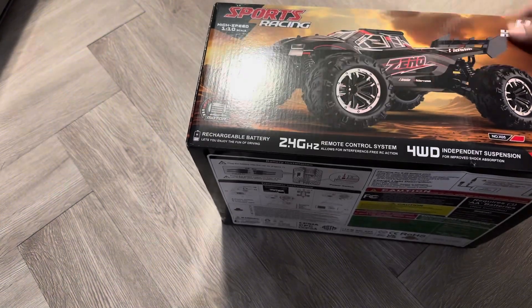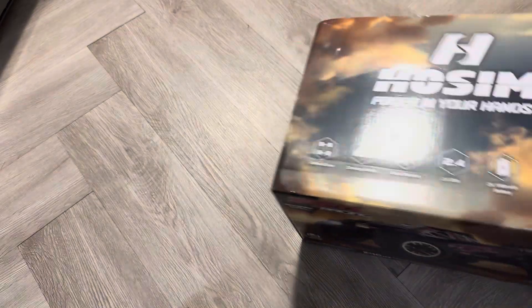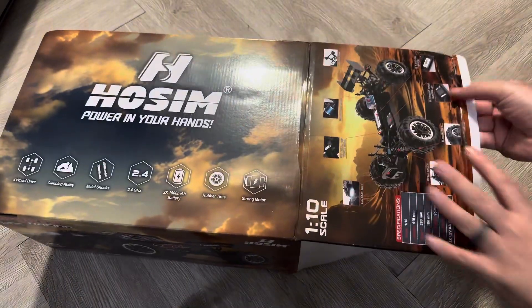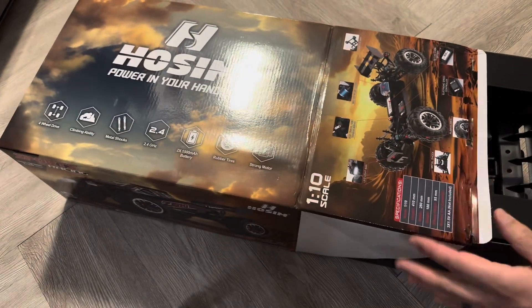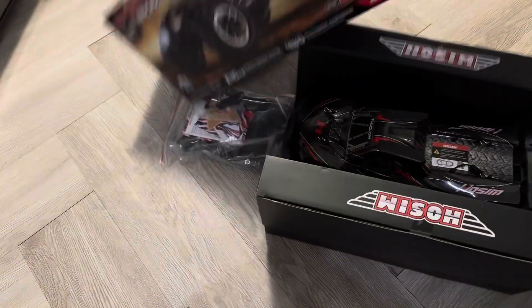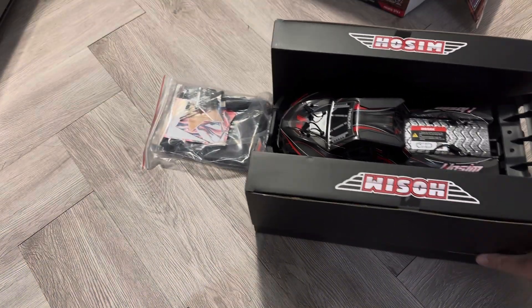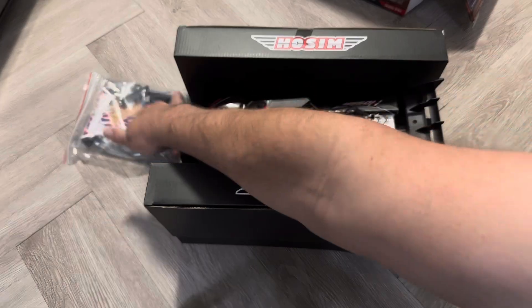It is a Hosim 1/10th scale, which means in reality it is like a 1/12th scale RC. It is probably the entry level in their lineup, aimed for beginners, which is pretty cool because I don't have any of their entry level trucks. It's the truggy style body — they also have another version with a truck body, but I think this looks super cool.